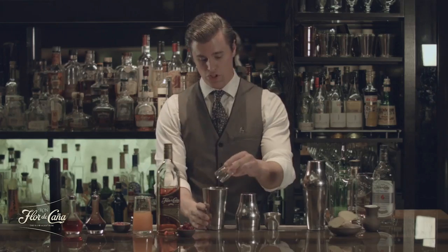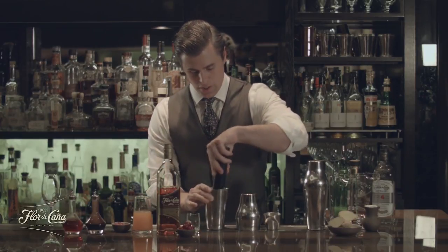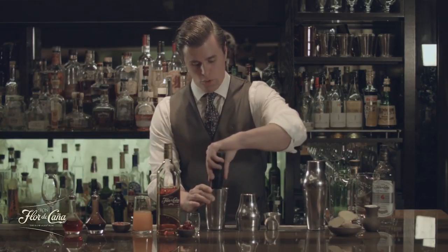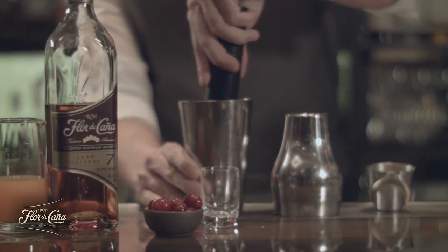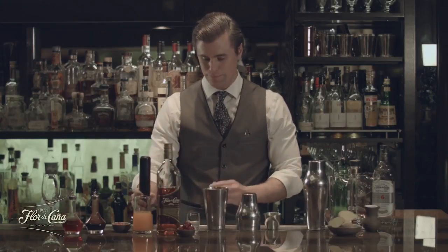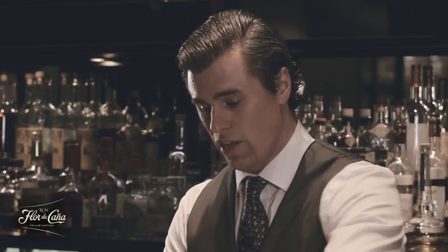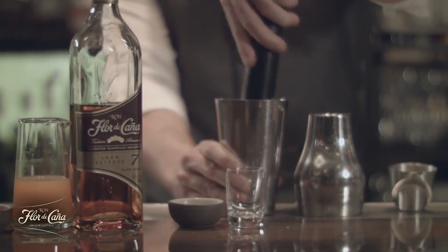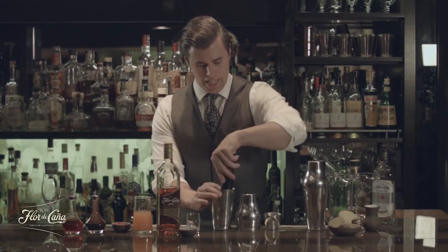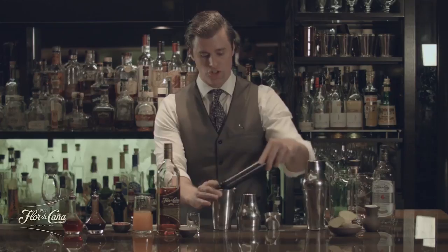First we're going to muddle some fresh ginger — not a lot, just a little bit for some heat. We're going to muddle the ginger first because it's the coarsest bit to get some juice in it. Just apply some pressure with a muddler or end of a wooden spoon, whatever you have at home in the kitchen. And then we're going to add some fresh cranberries. You'll have lots of these lying around during the winter months. Fresh is best — you're going to yield the best flavor the fresher ingredients you use. Just a light press on those to break them apart and get the juices all mixed in with the ginger.